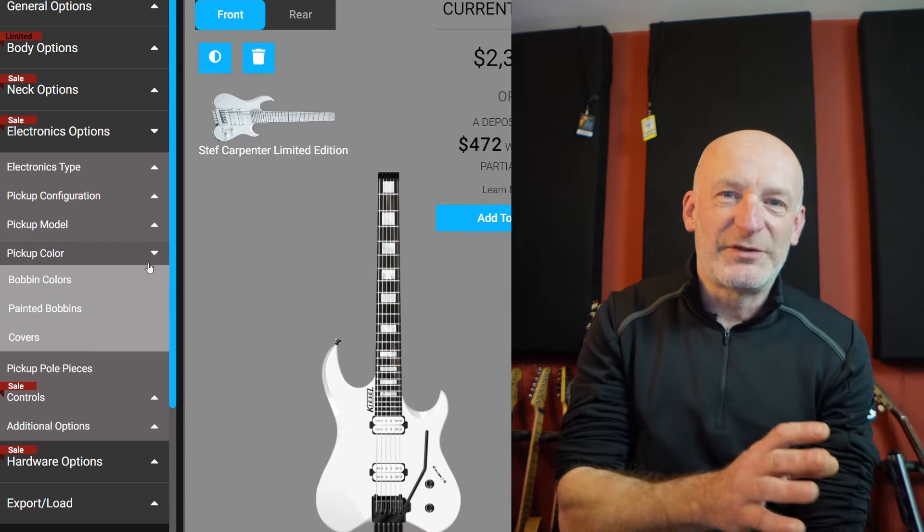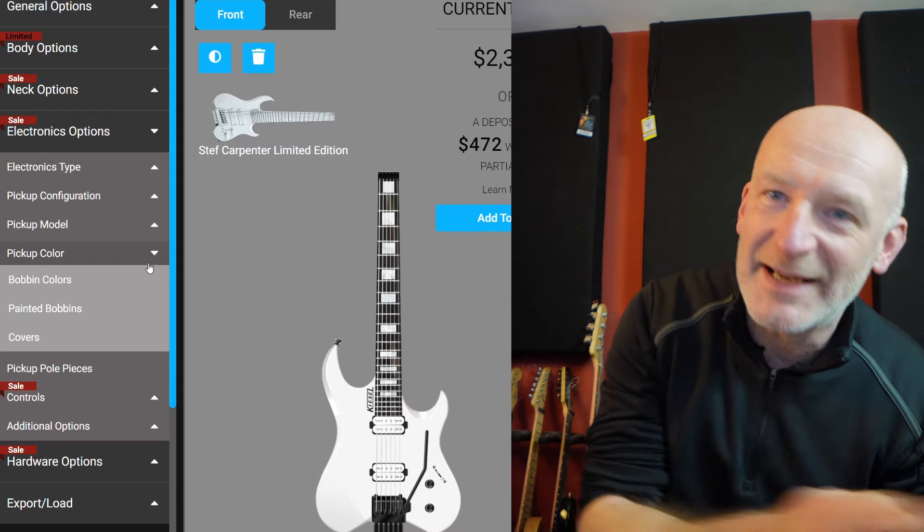That effectively is my guitar — there's the back, there's the front — and I think that's a beauty. I did make a couple of mistakes when I ordered it, but we'll come to that in a second. Now I'm guessing this is the bit you've really been waiting for: the actual phone call. Here we go.